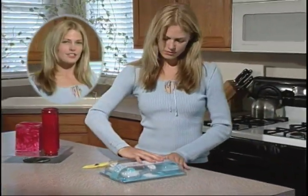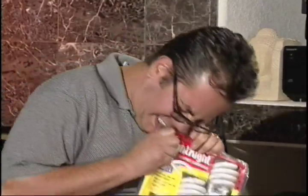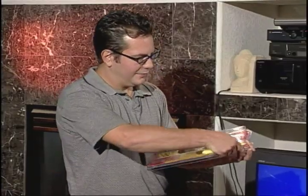OpenX is safer than a knife and easier than scissors. Don't open packages the old-fashioned way. OpenX provides a quick, clean, simple way to open difficult packages.